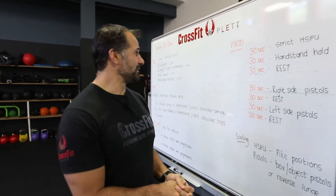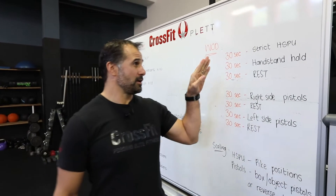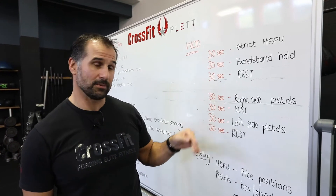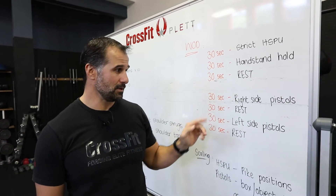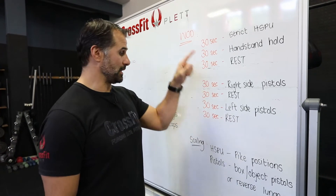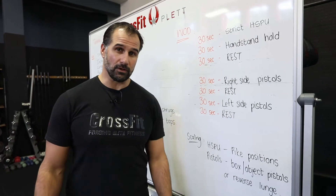Good morning guys! Tuesday the 23rd of June, one week to go towards the end of the month, and today we've got an awesome little workout for you. We've got handstand push-ups, handstand holds with a bit of rest, then single leg pistols on one side, a little bit of rest, single leg pistols on the other side, a little bit of rest, and we do a few rounds of those.